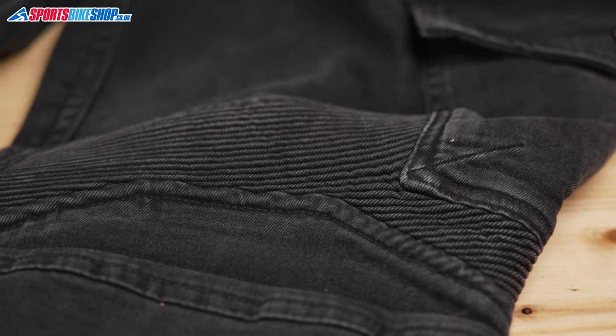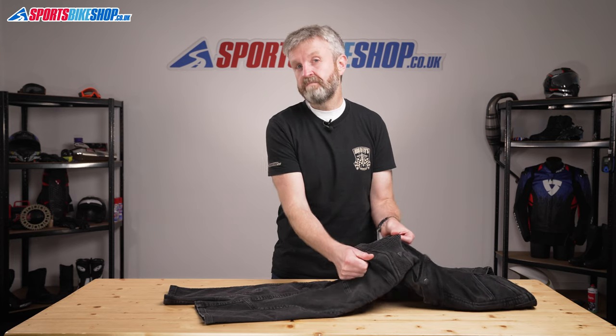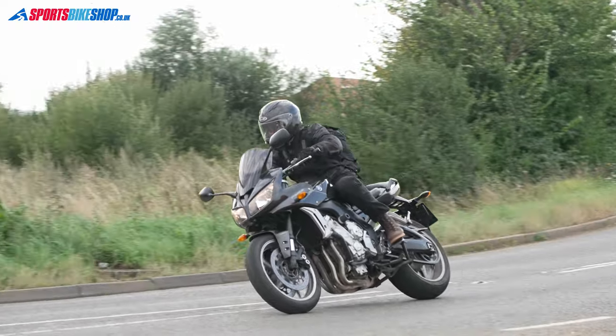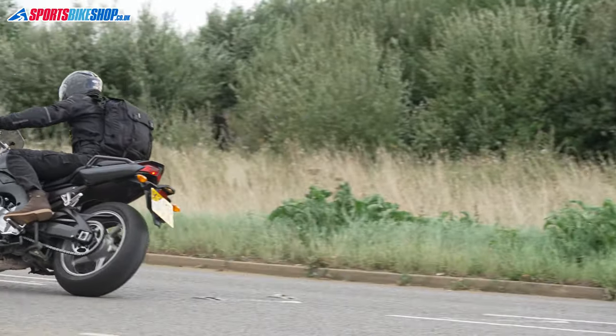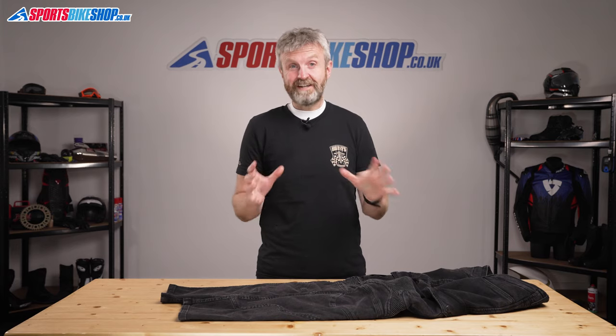There are also these accordion stretch panels above the knees which give them a really sporty bike trouser appearance. So I'd say these are not for people who want their jeans to blend in as if they're a pair of normal jeans. It's really obvious that these are for riding a bike, but what they are is damned comfortable.